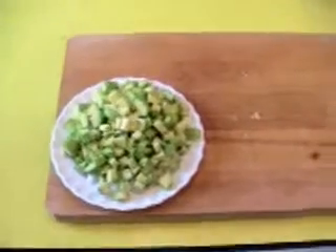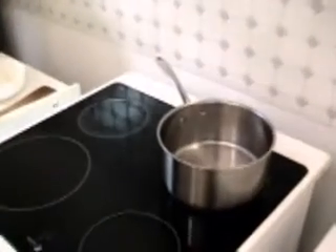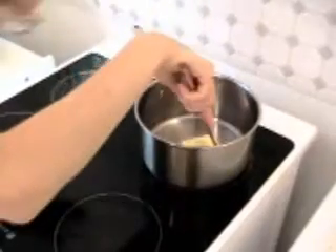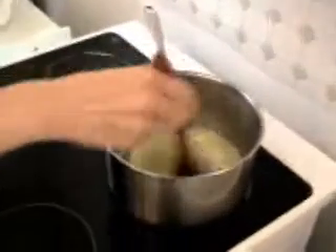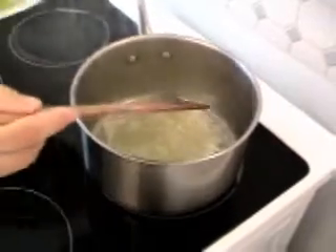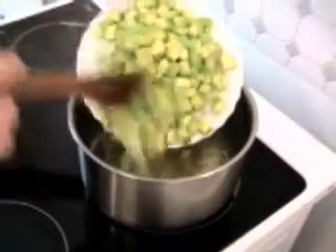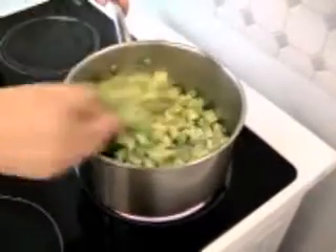The next step, I will dissolve the butter in the pot. You see the butter start to foam in the pot. It's the moment to add the zucchini with onions. Take care that the butter doesn't become brown.